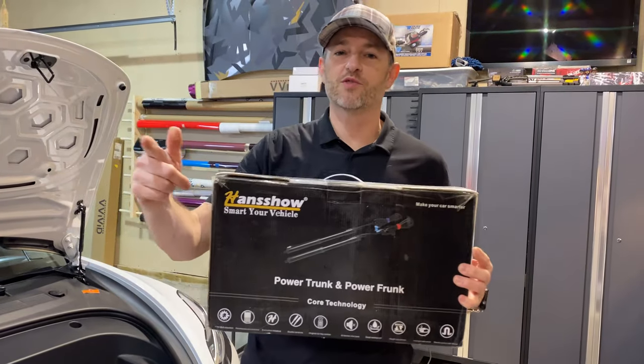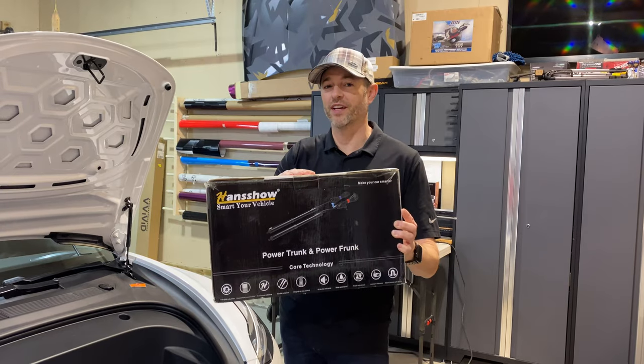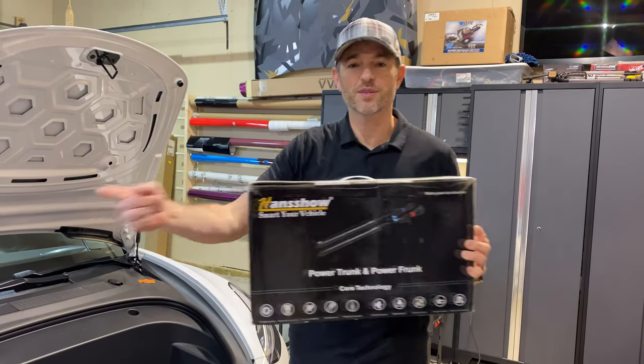Welcome back to Don's Life. Welcome to the channel. Thanks for joining today. The fine folks at Hansho have sent over this power frunk kit that we're going to install on this Model 3 Tesla. Let's go!